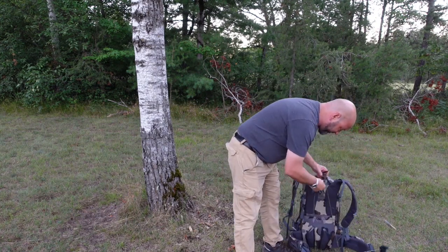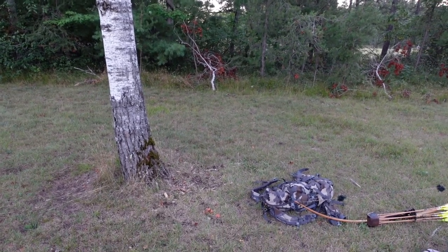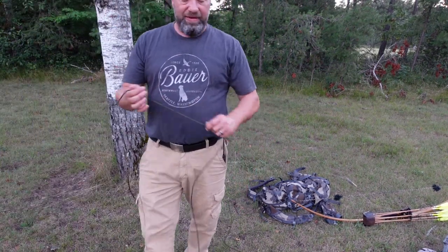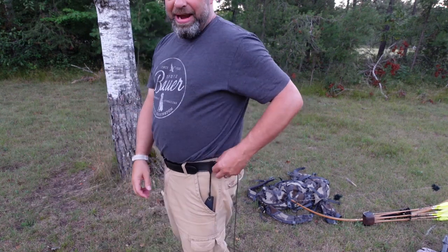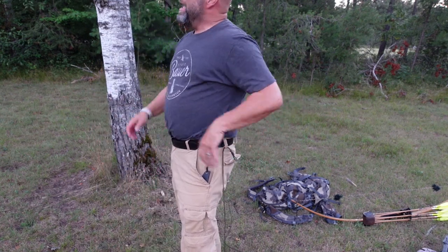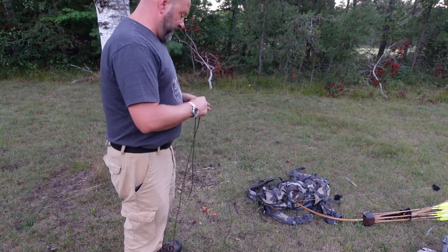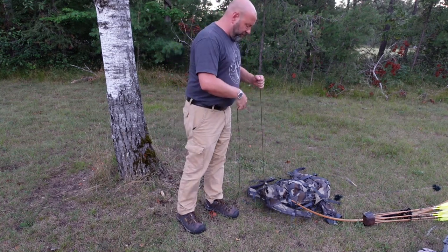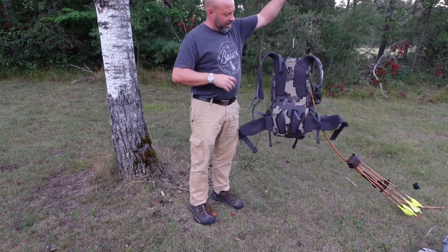So I take that loop and connect it to the carabiner on the pack. Now my pack and my bow are both connected to this rope. On the other end I use a very small carabiner that connects to my harness or belt loop, and my ropes are about 23 feet long. As I climb, everything comes up with me. When I get to the top of the tree, I take that carabiner and hook it right onto the cable of my tree stand. Watch what happens as I pull this up — see how the weight of the pack comes up without damaging anything, and here comes the bow with it.